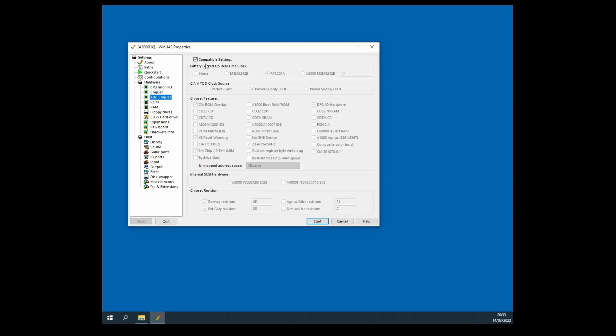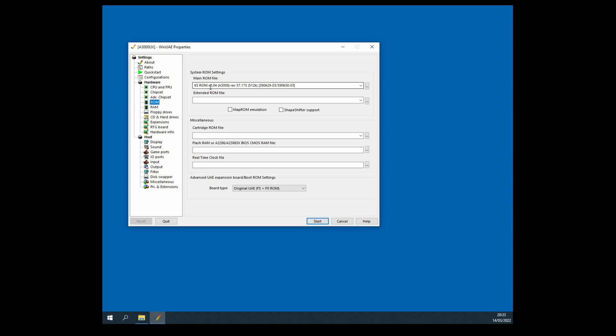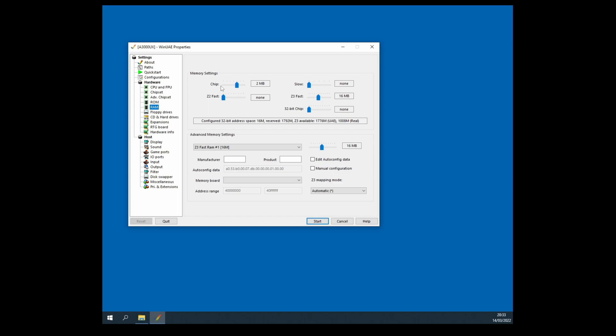Advanced chipset compatible settings turned on — no problem. ROM: Kickstart 2.04 from your real A3000. RAM: two megabytes of chip RAM, and then Z3 fast memory set to 16 megabytes. Why 16 megabytes? Unix is only set up to use a maximum of 16 megabytes of fast RAM — there's no point setting the slider any higher than that, and you are going to need RAM to get things running, so 16 megs is the best answer.